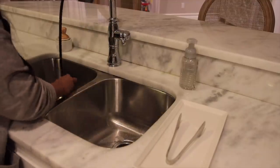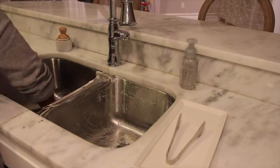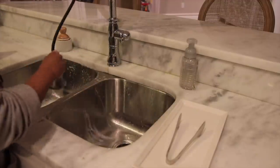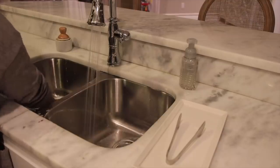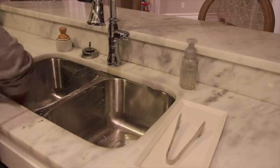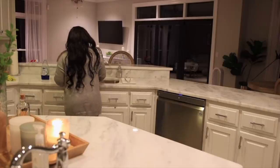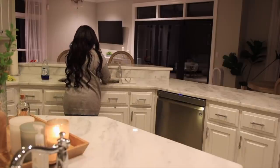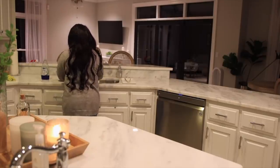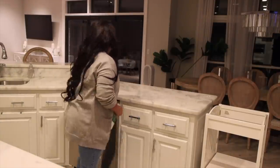Once I get all the dishes clean, I like to clean out the sink. I just add a little bit of dish soap and get everything nice and soapy and wipe it down really good. And then I just wipe everything down with a multi-surface spray.